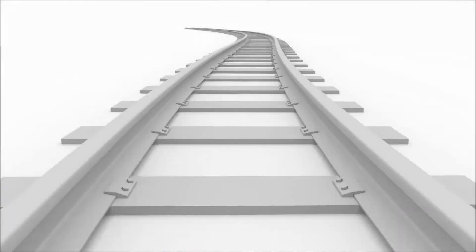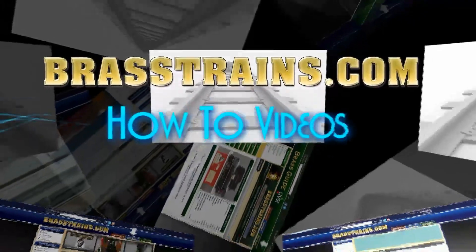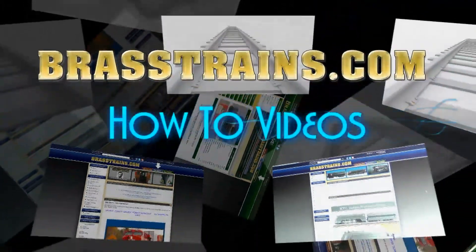Thank you for watching. To learn more about our website and its many features, check out all our Brasstrains.com how-to videos.